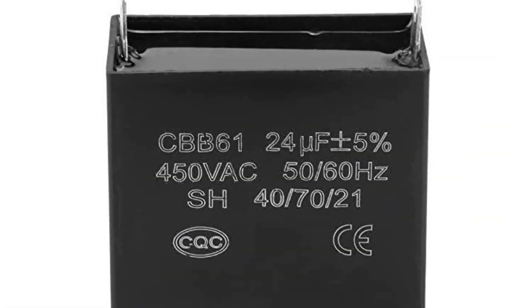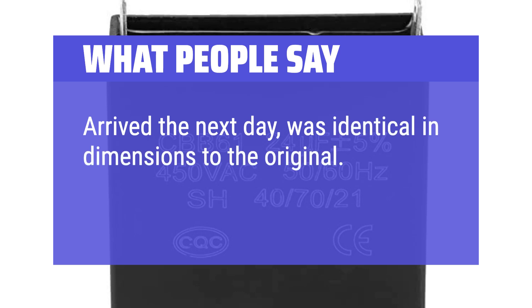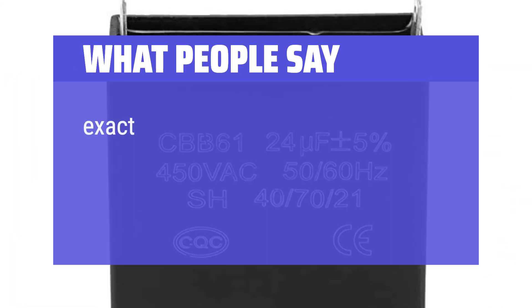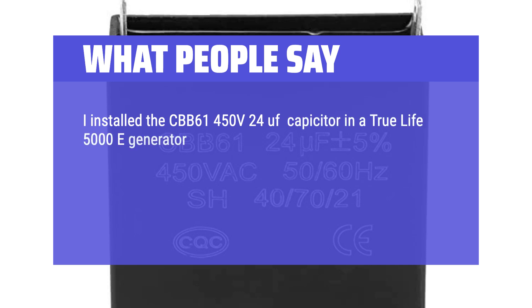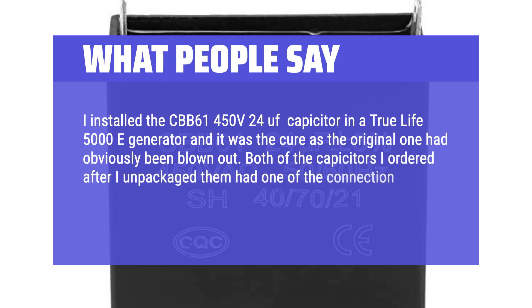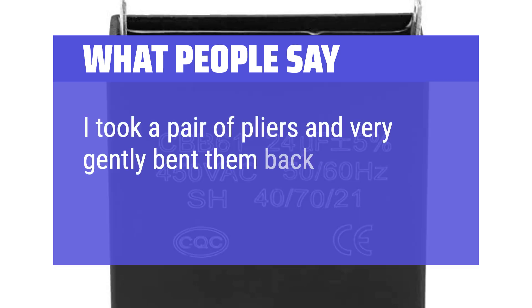What people say: Arrived the next day, was identical in dimensions to the original. The best thing — it works. Exact fit for my Kingcraft generator. I installed the CBB-61 450V 24uF capacitor in a TrueLife 5000D generator and it was the cure, as the original one had obviously been blown out. Both capacitors I ordered had one connection prong on each badly bent, probably due to shipping. I took pliers and very gently bent them back into position.